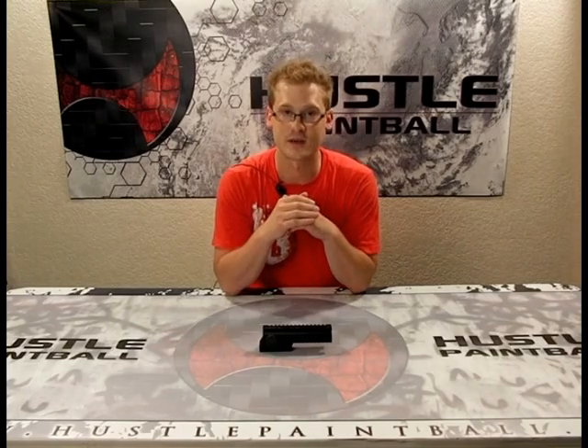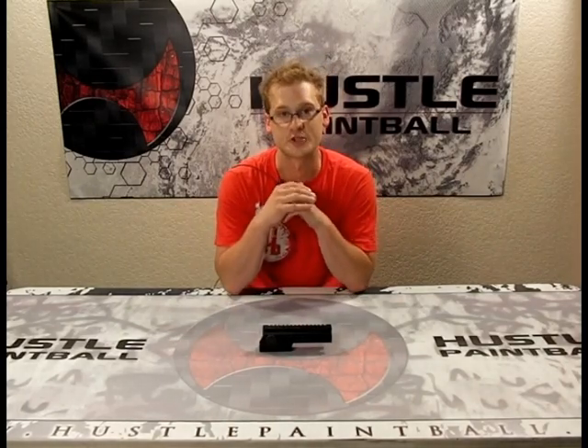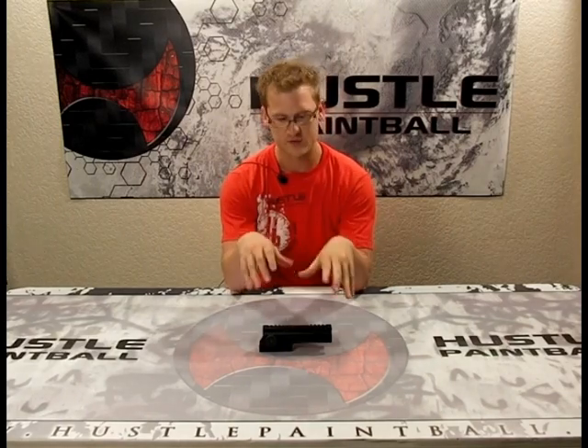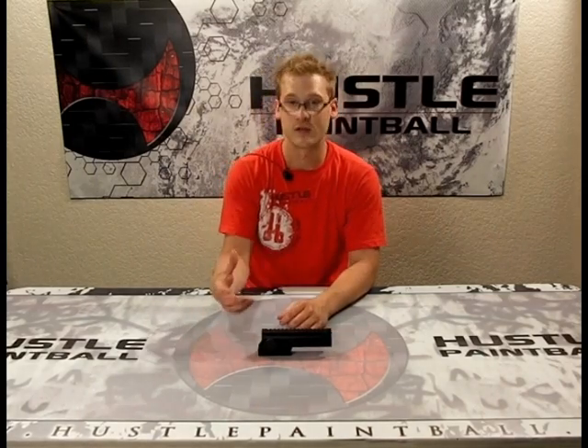Hey, how's it going? It's Ethan with HustlePaintball.com and today I've got the Tiberius FSR Adjustable Riser that we're going to review. FSR stands for First Strike Ready and this is one of a few very cool products that Tiberius has released specifically for their First Strike Ready pistols and rifles, but this particular one is extremely useful for anyone who uses a red dot or any sort of optics or sights and they've got a Weaver or Picatinny equipped paintball gun. Let's bring the camera in closer and then take it outside to show you how well it works.